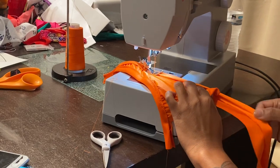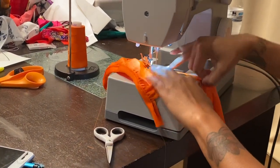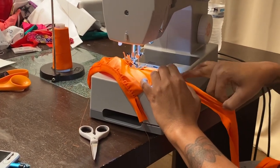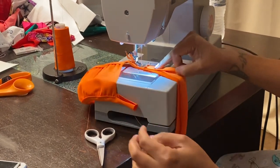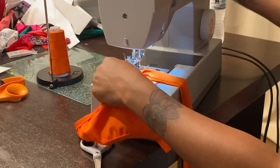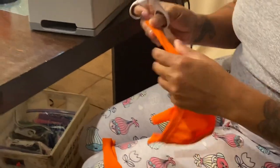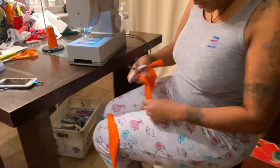Tuck, pull, hold, stitch. Tuck, pull, hold, stitch. And we're going to go out a little so we give it connecting room right here as well. And then you cut your strings. Cut off all your strings.